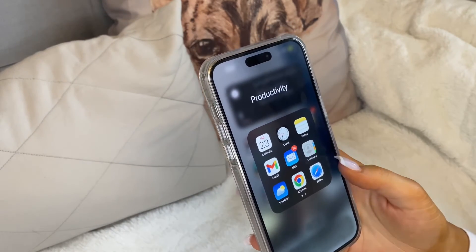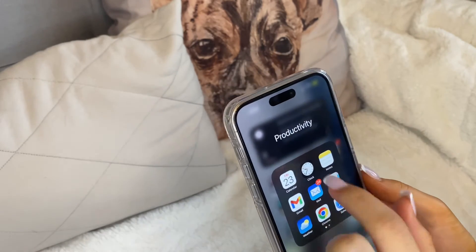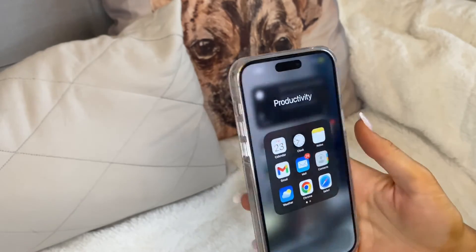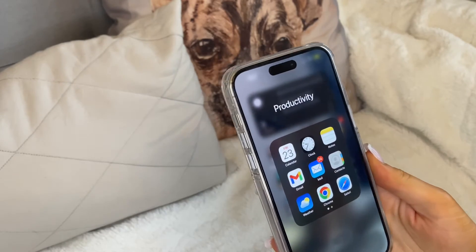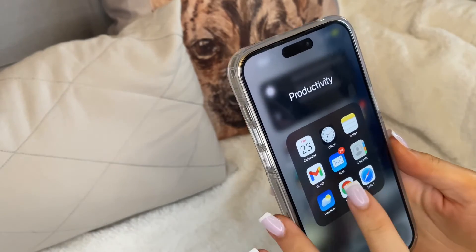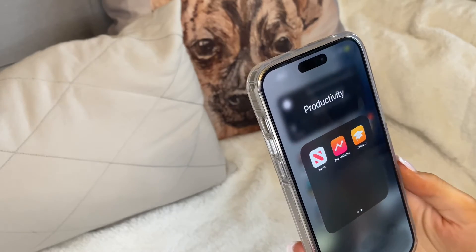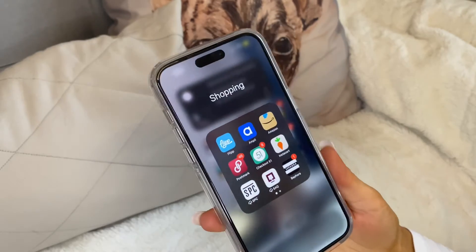I have a whole video on staying productive with your phone — I'll link that. In Productivity: Calendar where I put everything, Clock for my many alarms, Notes, Gmail for my business email (linked below), Mail for other accounts, Contacts, Weather, Chrome, Safari, Apple News, and Pro Affiliates which is related to a sponsorship I'm doing with Popple — I have a code for business cards if you're interested.